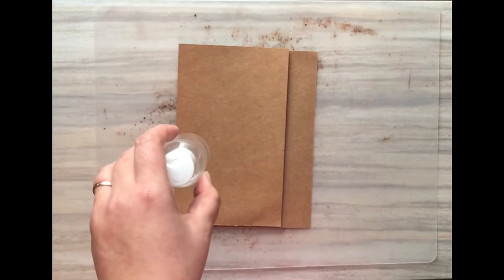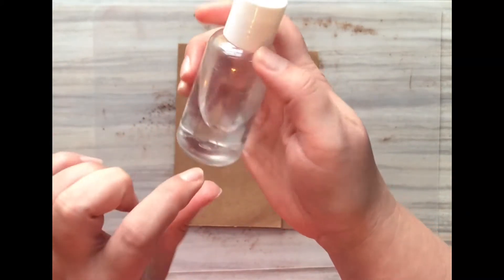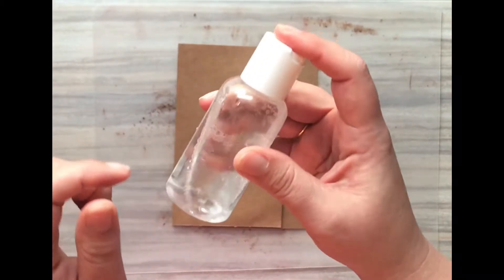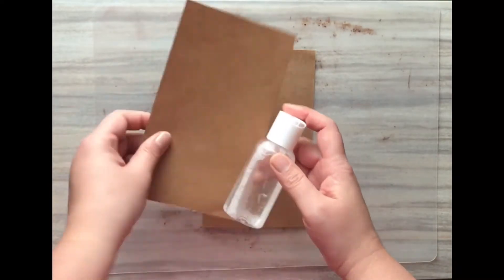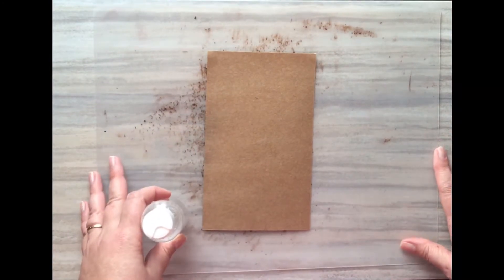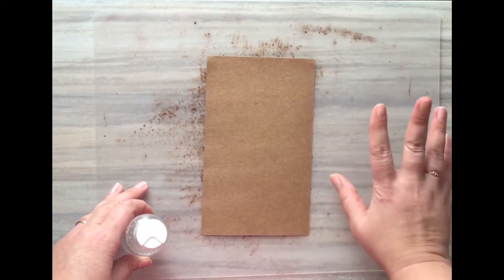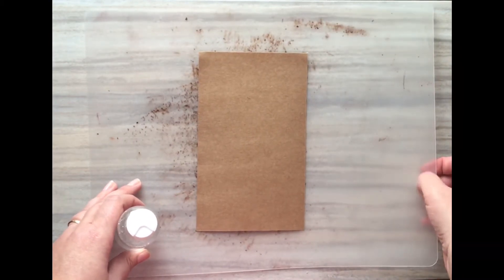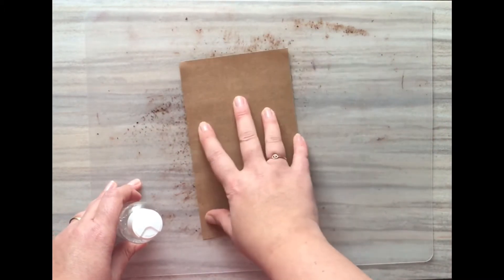You only need about a half inch worth of glycerin in the bottle, then fill the rest up with water and mix it really well. The glycerin is a bit thick and may be floating around, so just mix it up. I'm working on a cutting mat — you can get two for a dollar at the Dollar Tree. I love them because they're cheap and nothing sticks to them.